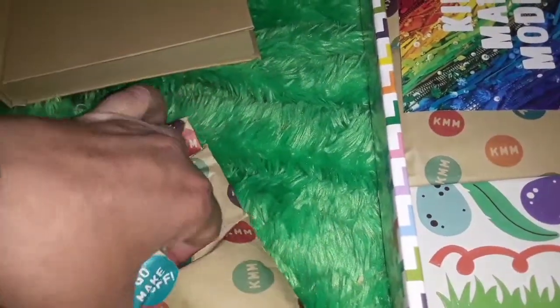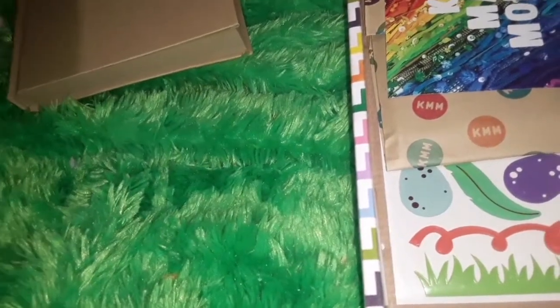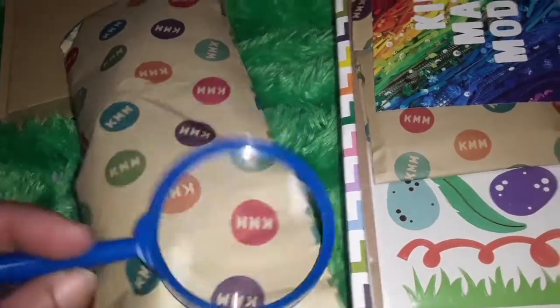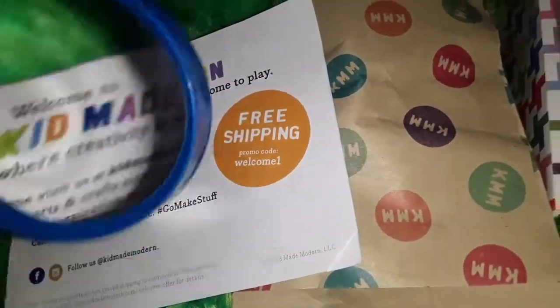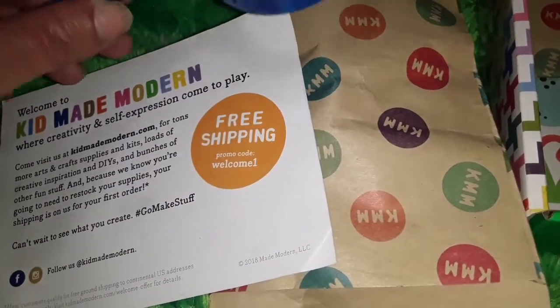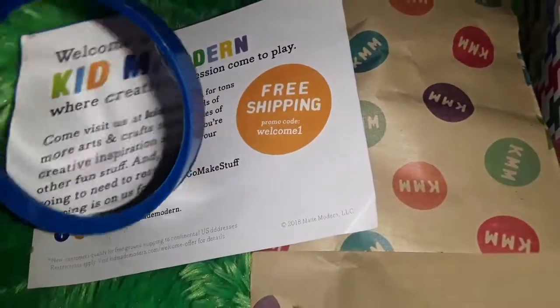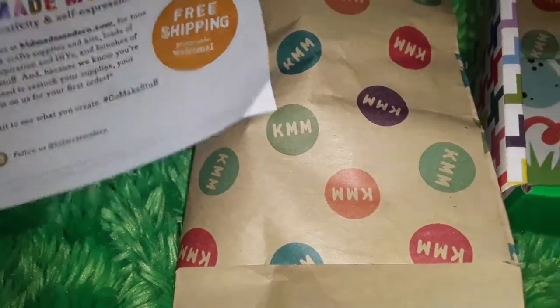So what do we have? The paper wrapping is really nice — you can reuse that for something. In this one we have... I think this is a magnifying glass. Yes, it is. So it's just a little magnifying glass. Does it actually magnify? Yes it does, okay. It doesn't really change the size that much, but it does actually magnify. Is it glass? No, it is plastic, so that's good — less breakable, hopefully.